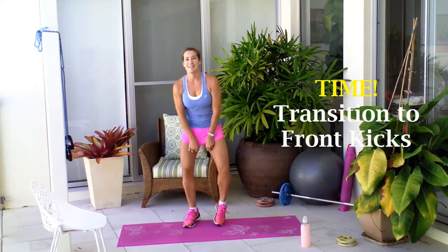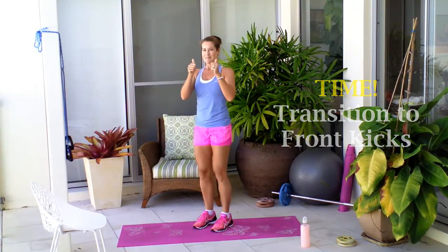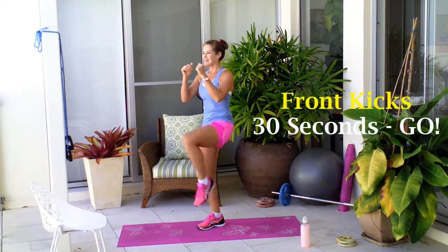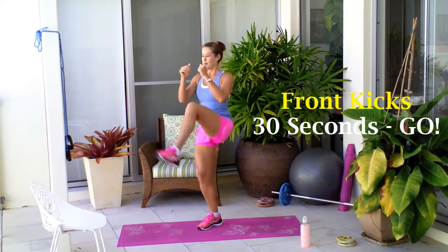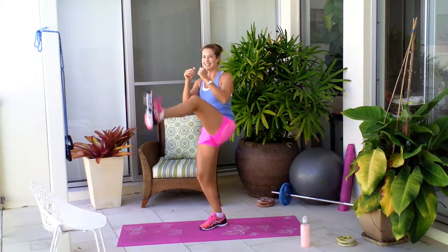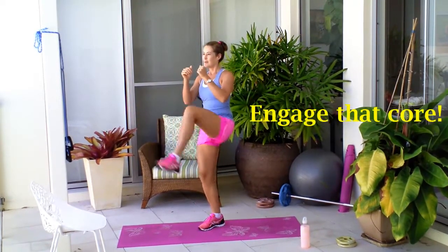Fantastic work. Transitioning now to your second move, which is your front kick. For this, you really want to engage that core and then kick it out in front. Keep that foot flexed out in front. Keep that core strong.